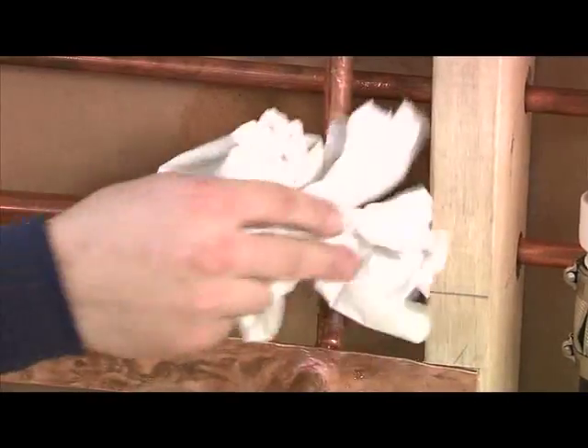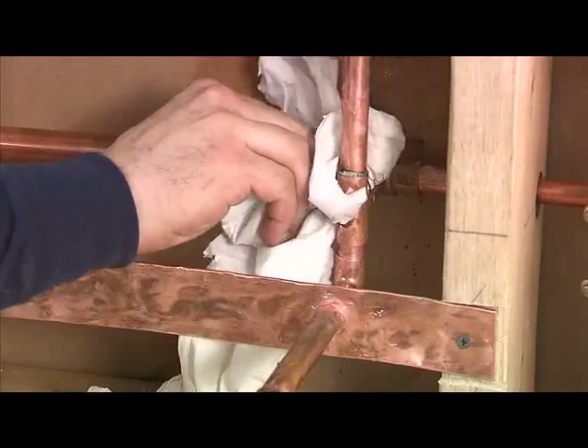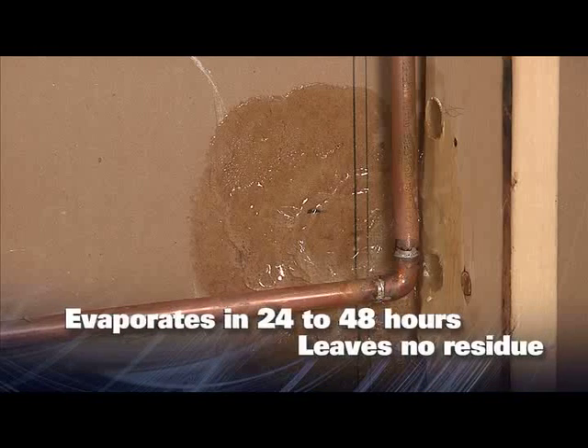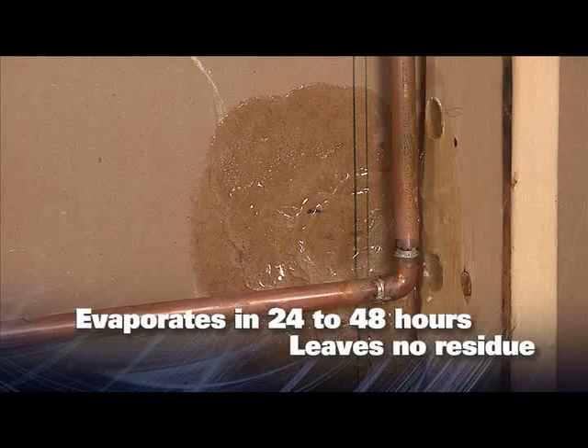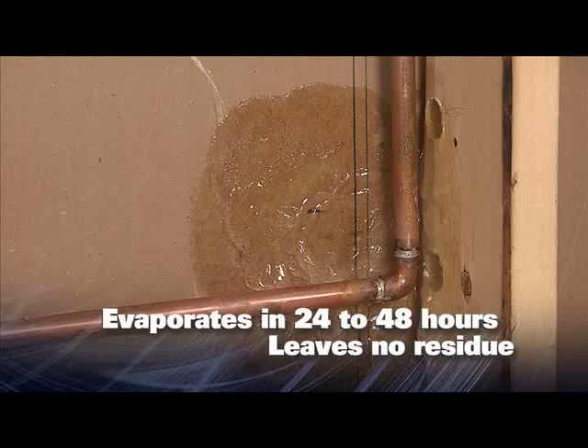When the project is finished, you can easily clean CoolGel from the surfaces you are working on, or you can leave it and it will evaporate in 24 to 48 hours depending on the amount applied. CoolGel will not leave any residue on the surface.